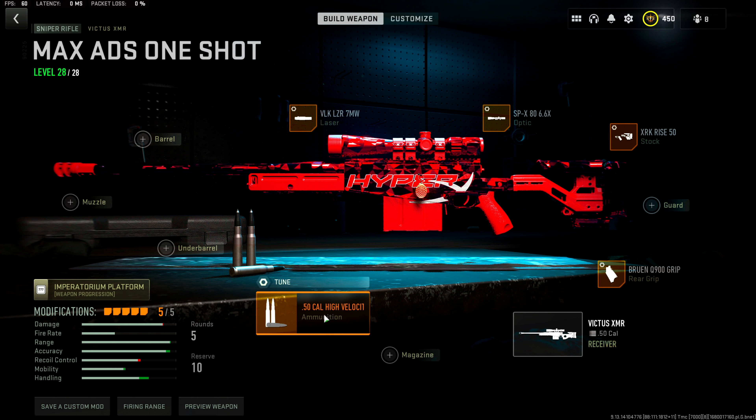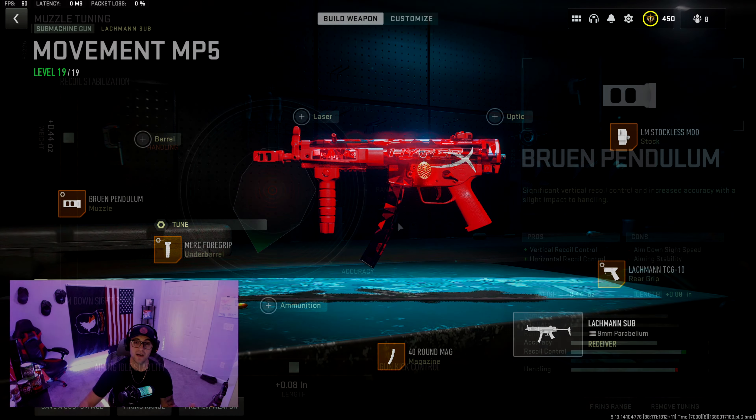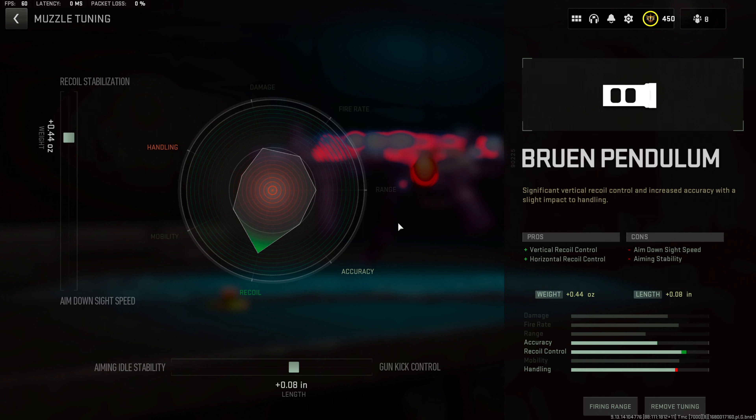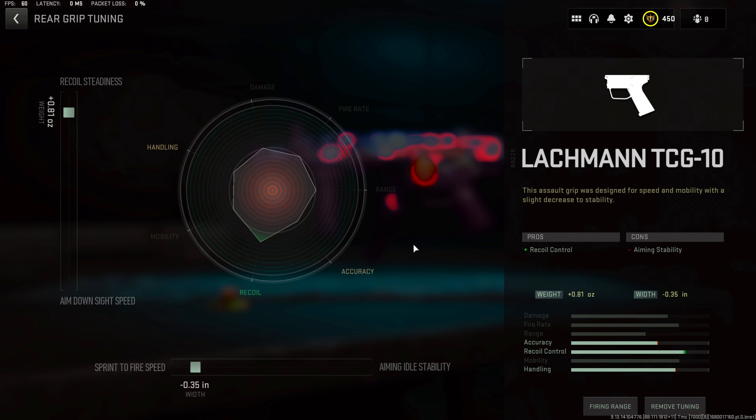These High Velocity rounds allow us to run all ADS attachments without taking away from the Victus's damage. For the MP5: Bruen Pendulum muzzle — recoil stabilization at positive 0.44, gun kick control at positive 0.08. Merc 4 grip — this is where we get our hip fire, just like the MW19 days — hip recoil control at positive 0.21, hip fire accuracy at positive 0.21. Lockman TCG 10 — recoil steadiness at positive 0.81, sprint to fire speed at negative 0.35.